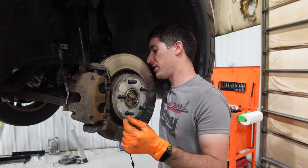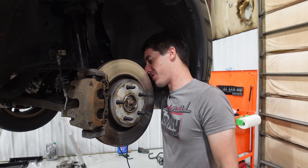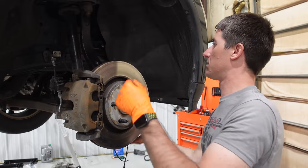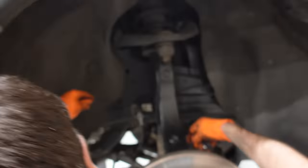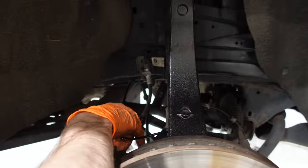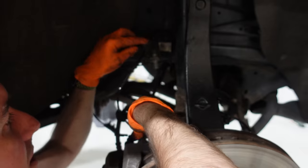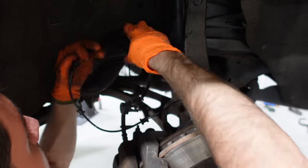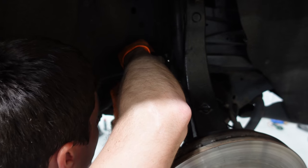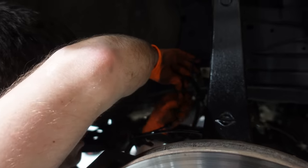We're ready to put the wheel back on and fire it up and take it for a test drive. The sensor went right in, just like it should have the first time. If you need to know how that sensor routes: it goes over the upright, there's a Christmas tree that goes into a hole, the little rubber piece goes in here, and it hangs out on the brake line. There's a ton of these clips — just kind of twist it in and you can figure out your positioning for everything else as you go.